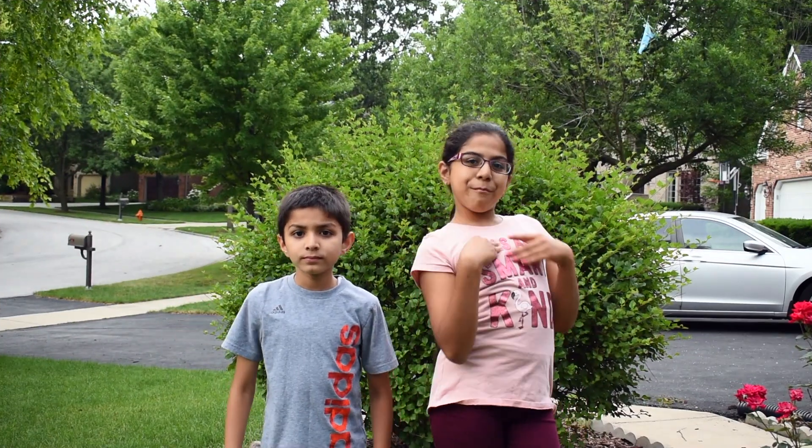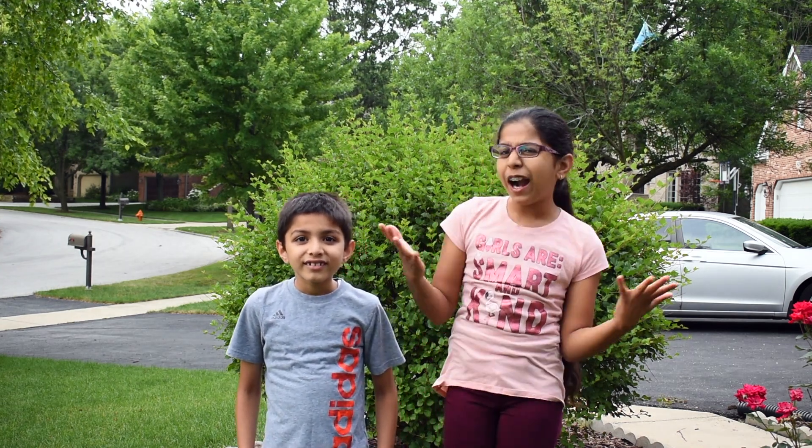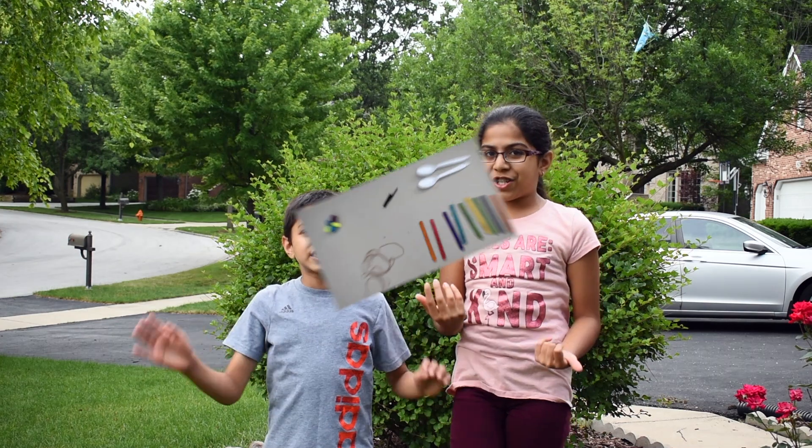Hi! I'm Michi. I'm Mira. Today we will make spool and popsicle stick catapults. Do you know how to make a catapult and how it works? Well, today you'll find out in our engineering project!